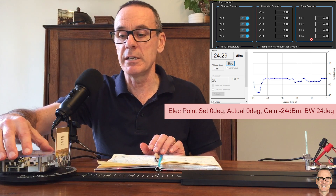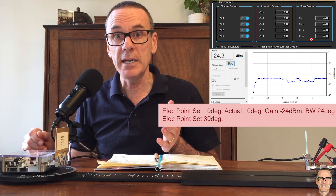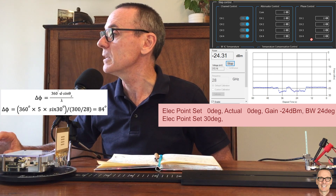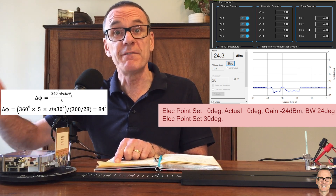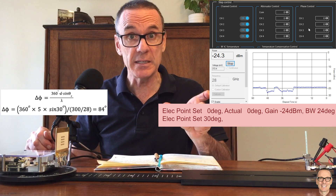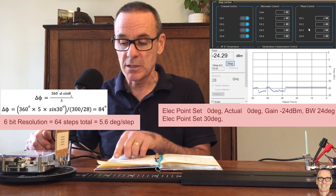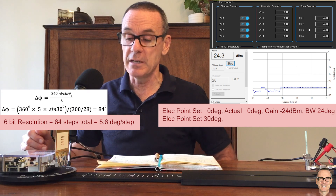So let's try steering the beam to a different angle — let's try 30 degrees. For 30 degrees, there is a formula. It relates the distance between the antenna elements and the wavelength and the angle you're looking for. And that tells us for 30 degrees, we need 84 degrees of phase offset between the different channels. In this system, there is 6 bits resolution in the phase steps, and so each phase step is going to be 5.6 degrees. So for 84 degrees offset between the different channels, we need 15 steps.